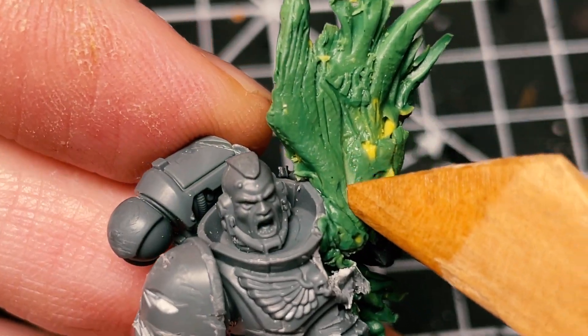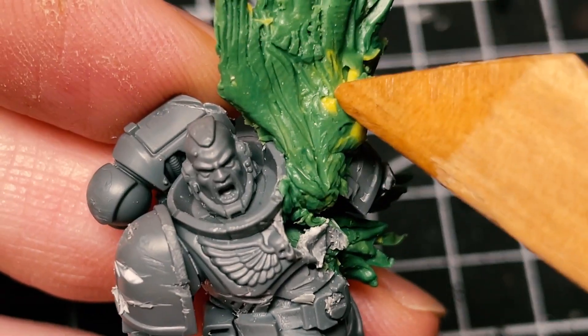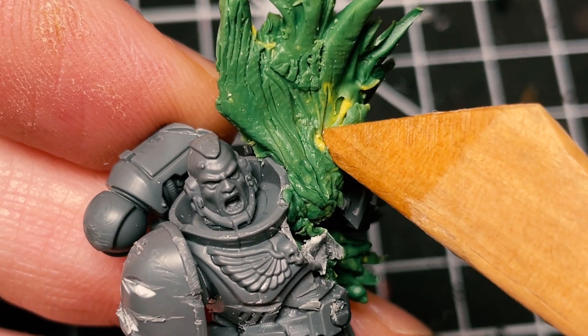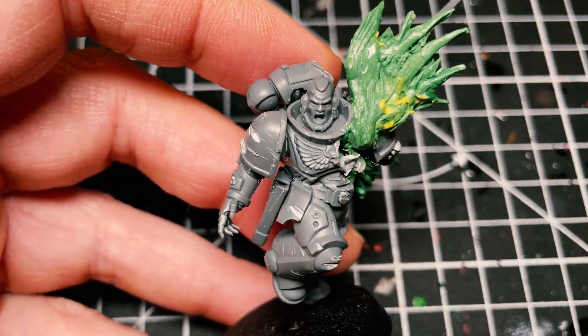I'm going to push it into place using my wet wooden utensil. Once it's pretty firmly fixed, I'll drag some sort of shape into this. That's not bad — does it look like a blood spatter? Maybe, maybe.